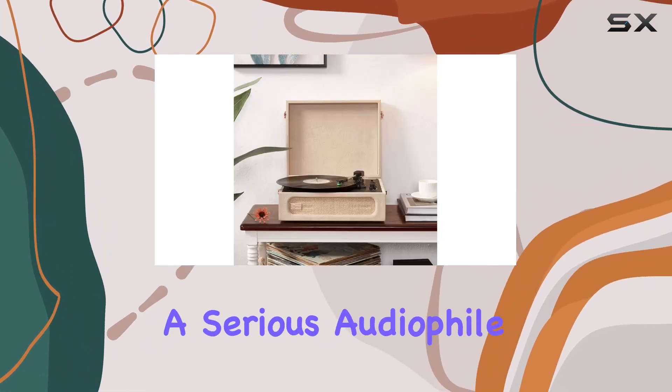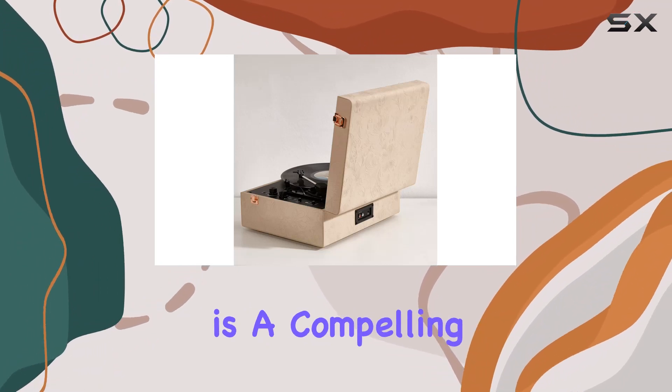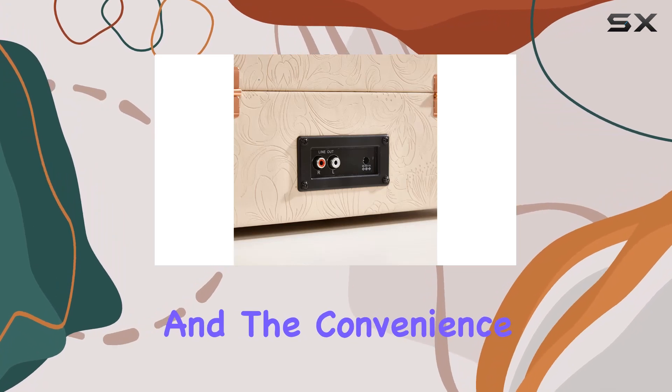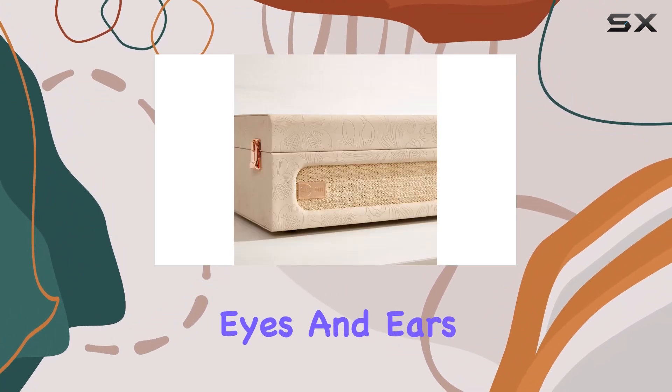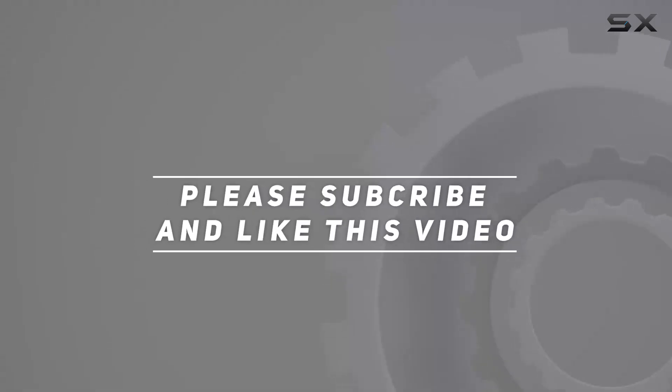In conclusion, whether you're a serious audiophile or someone looking to enhance their home decor, the ArcRocket Corifius is a compelling choice. Impeccable sound quality, sleek design, and the convenience of Bluetooth functionality — it's sure to impress both eyes and ears. Check out the video description for an updated price, and thank you for watching.